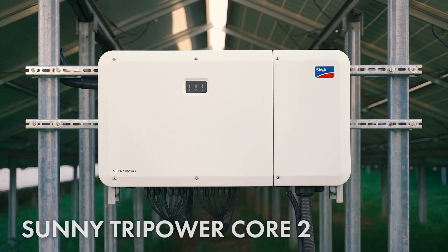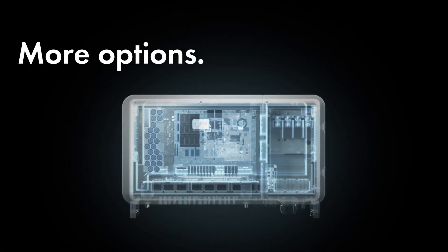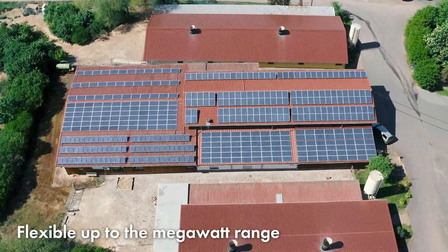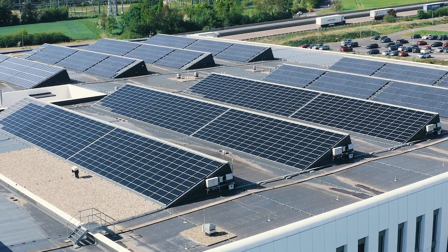The new Sunny Tri-Power Core 2 brings greater flexibility to system design. System planners benefit from maximum flexibility in string design, which allows them to implement different commercial systems up to the megawatt range very easily and conveniently.